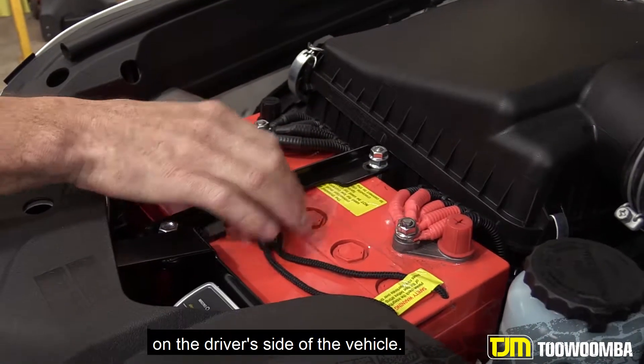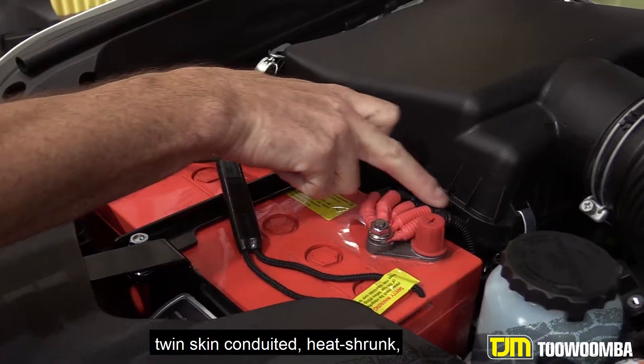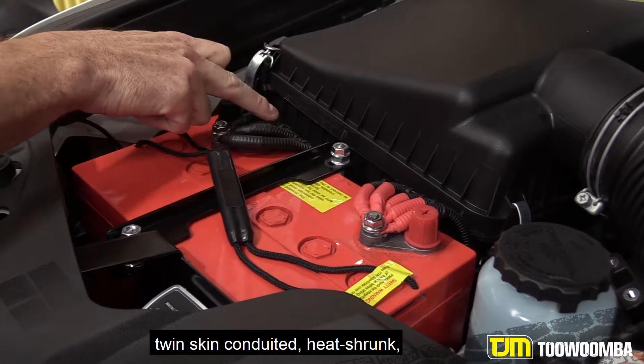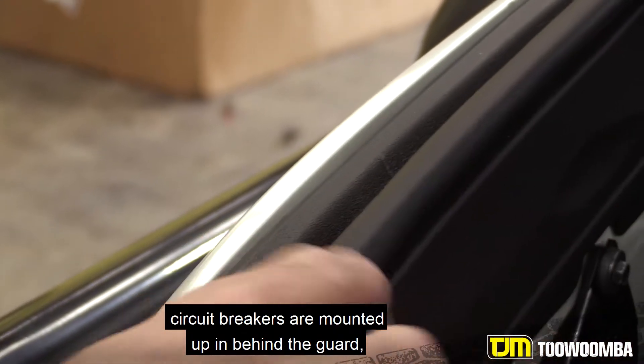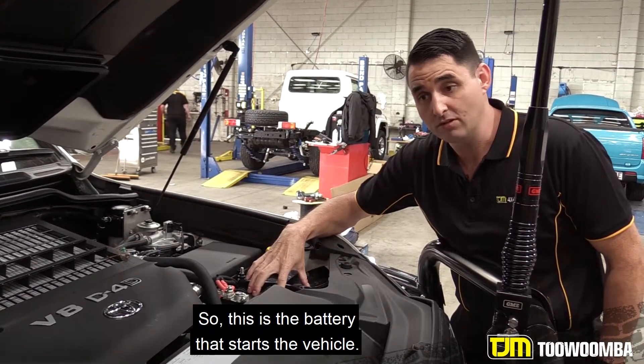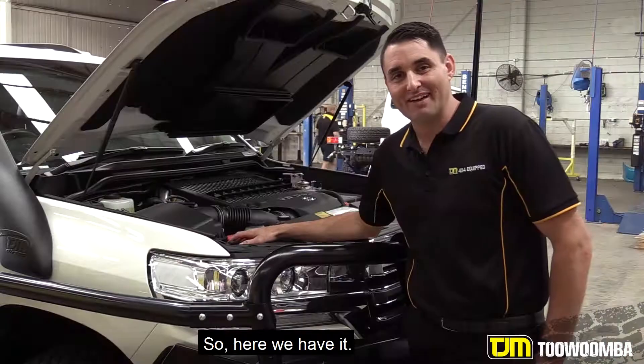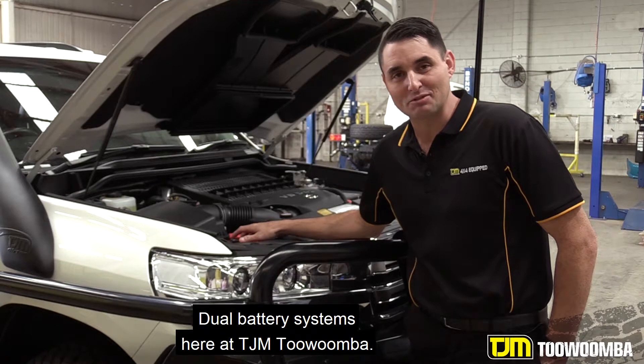The AGM battery is mounted here on the driver side of the vehicle. As you can see, all our wiring is twin-skin conduited, heat shrunk, and circuit breakers are mounted up in behind the guard. Here we have our main battery — this is the battery that starts the vehicle, and that's the battery that keeps the fridges going. So here we have it: dual battery systems here at TJM Toowoomba.